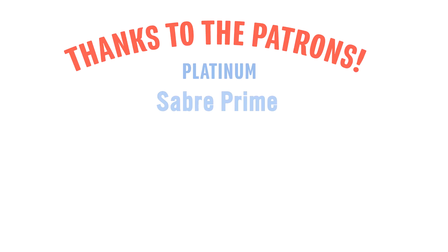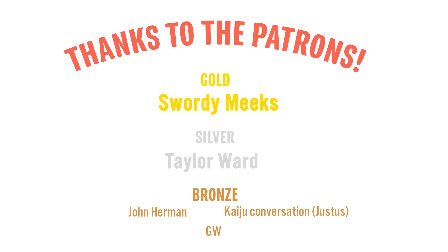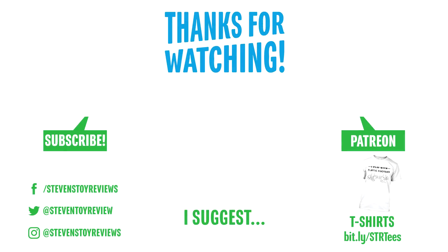Thank you guys so much for watching. Please give the video a big thumbs up and subscribe so you don't miss the review. Thanks so much to the patrons for the month of April and to everyone who has ever been a patron — you've really helped out the channel. We have an end card popping up now with a couple of clickable links, and there's also a new t-shirt design up in the shop.